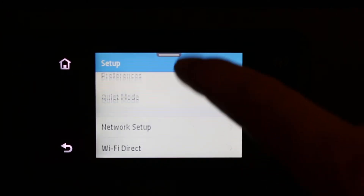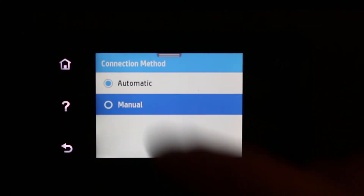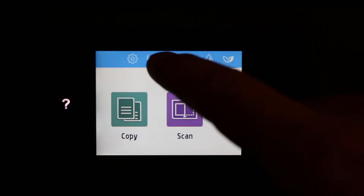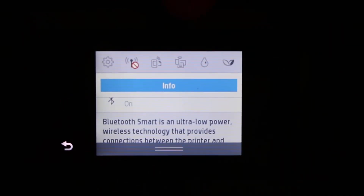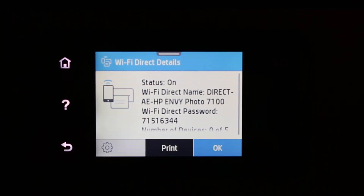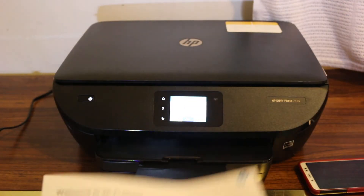Go back, scroll down the top menu, go to settings again, then Wi-Fi Direct, then connection method, and change it to manual. You will see it is now changed to manual. Go back to the home screen, open the top menu bar, and click the Wi-Fi Direct icon again. Here you will see the password has changed to a secure password.